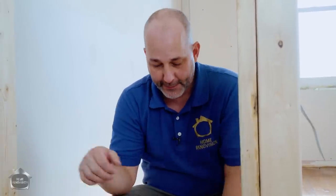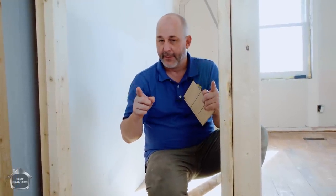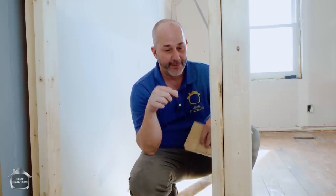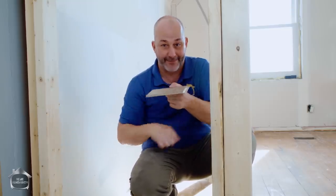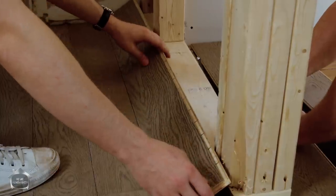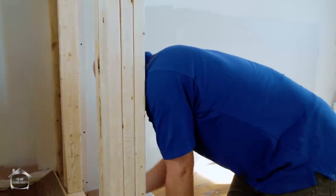Another secret to avoid waste: when you get to the other end of the row and need a short board, grab something three or four feet long, cut the end for that row, and then you have a nice big board to start the next row. Don't be afraid to cut the big ones — they make it easier to finish and start rows without a bunch of little pieces at each end.